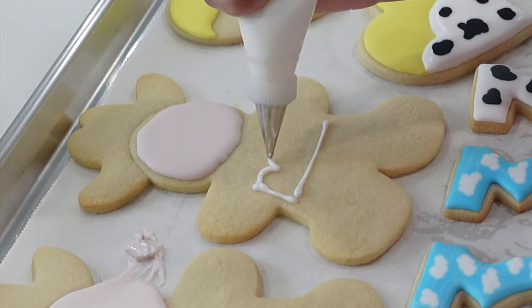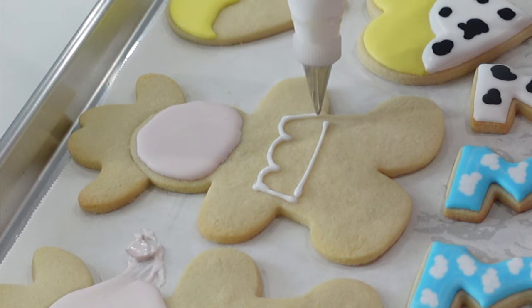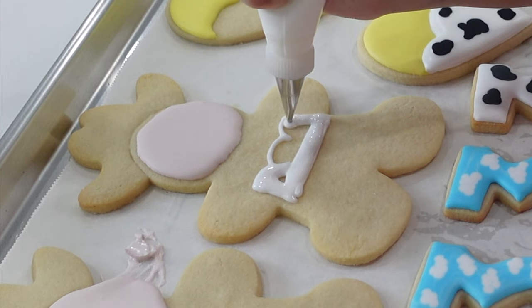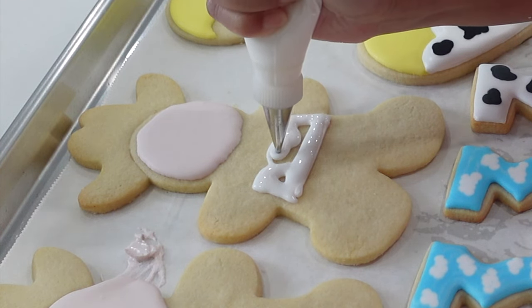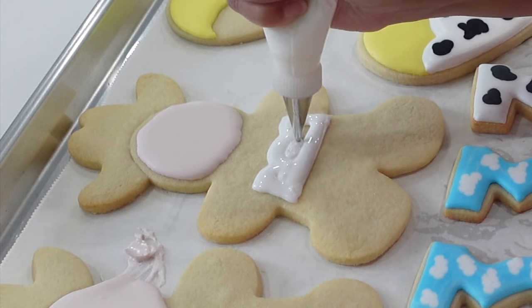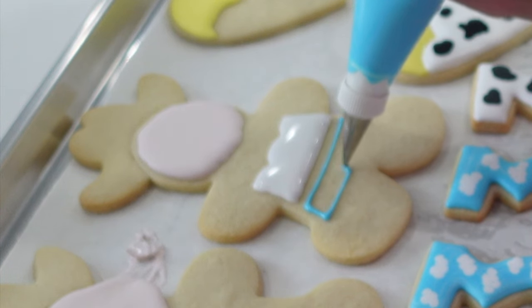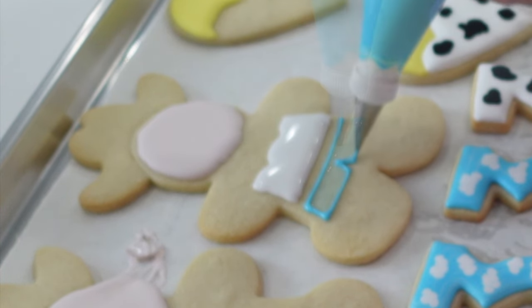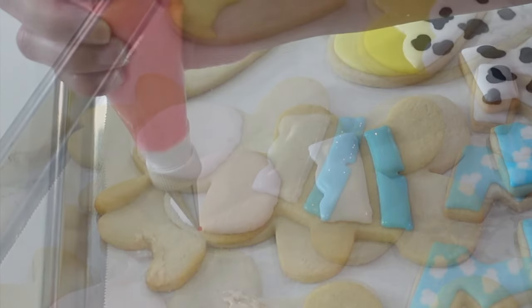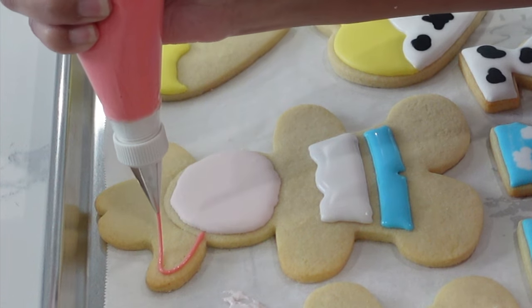The real trick to creating cookie designs is making sure you have everything planned out in your head about which layer you're going to do first. Because I don't want to do a dam that's thicker and then fill it in — which is the way I used to do cookies — I want everything to be more homogenous so there are no big lines that pop out, just a little bit of differentiation. The way you create that without making different icing consistencies is, again, dehydrating those layers in between before adding on another color.